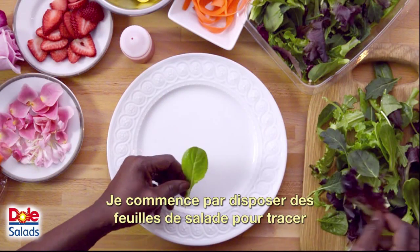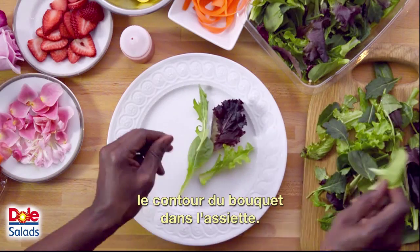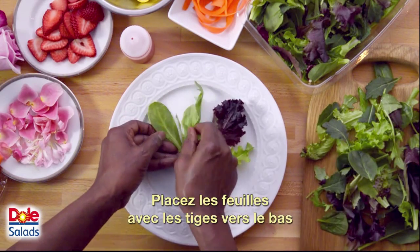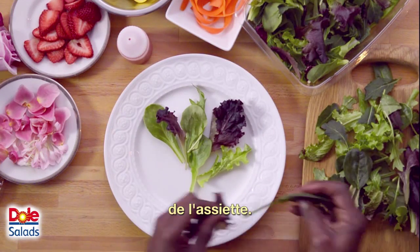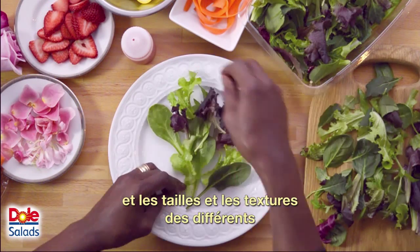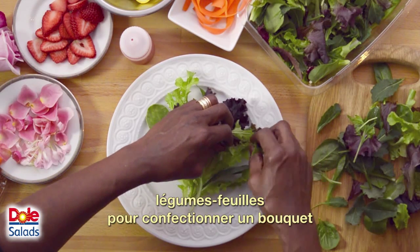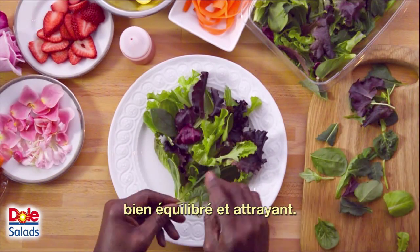I begin by placing the salad leaves to create an outline of the bouquet shape on the plate. Place the leaves with their stems pointing down toward the bottom of the plate. Alternating light and dark greens as well as the different sizes and textures of the variety of greens will help give the bouquet a pleasing appearance to the eye.